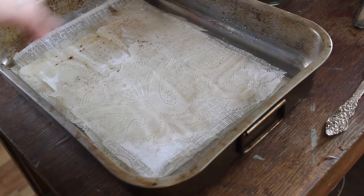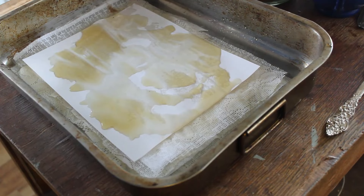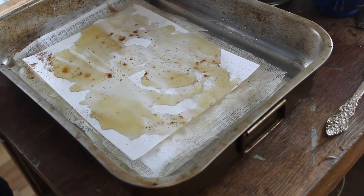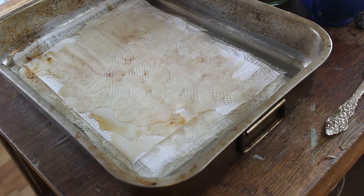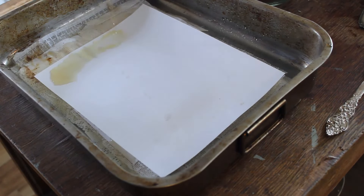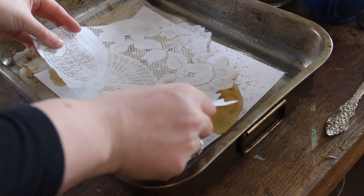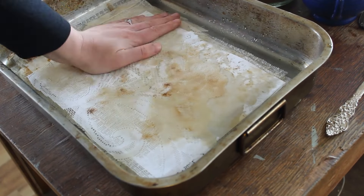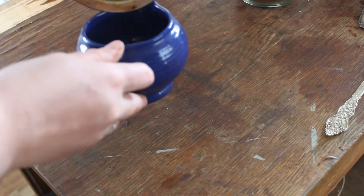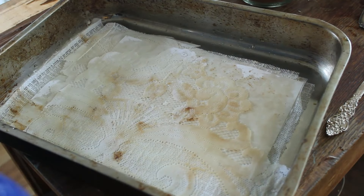I also wanted to add a little bit of dimension, so I sprinkled some dandy blend on top. To make sure the papers dry well, remove as much moisture as you can from them. Then I just popped them next to a fan, flipping them occasionally, and let them dry by the fire overnight.